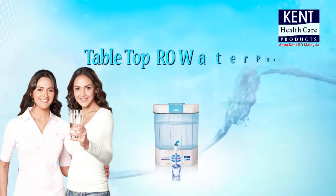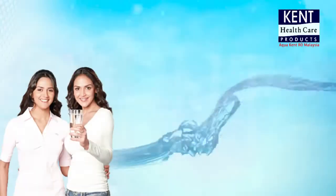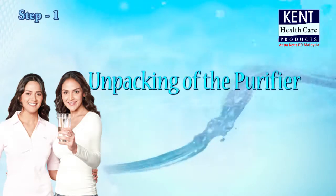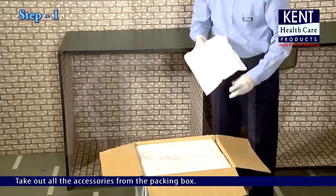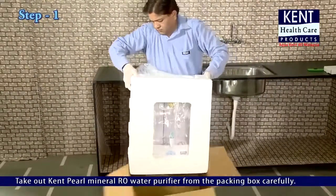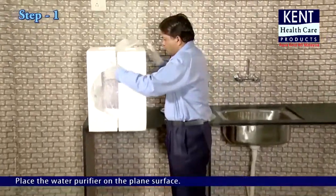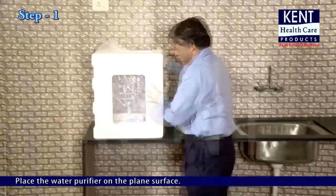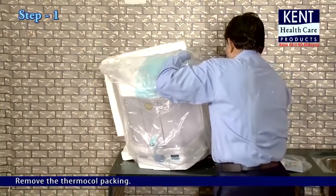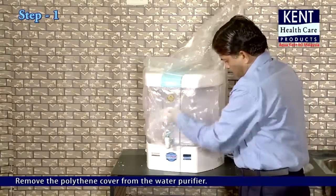Tabletop RO Water Purifier Kent Pearl - Step 1: Unpacking. Take out all the accessories from the packing box. Take out Kent Pearl Mineral RO Water Purifier from the packing box carefully. Place the water purifier on a plain surface. Remove the thermocol packing and remove the polythene cover from the water purifier.